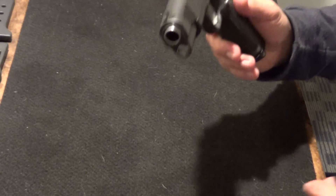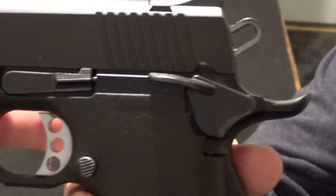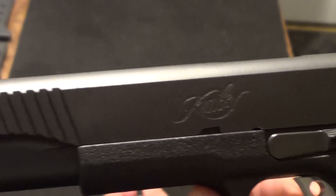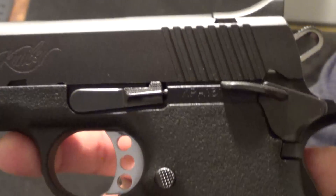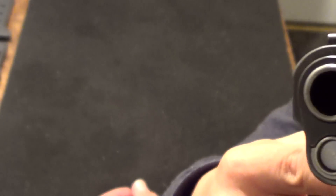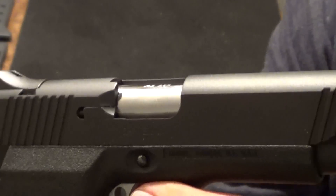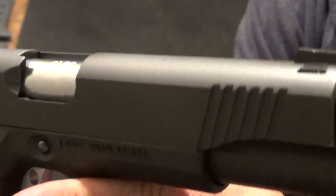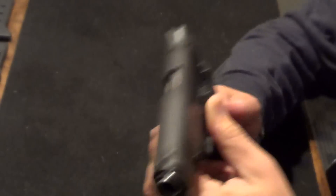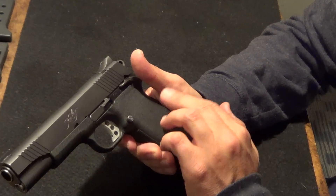Let me let you actually see it first. So this is a Kimber — again, 1911 style. You can see right there, Kimber. It's got front serrations, rear serrations, every feature that a 1911 has. I'll do a safety check here in a minute, but I can tell you there's nothing in it. So, having said that, this is a polymer frame 1911 by Kimber.